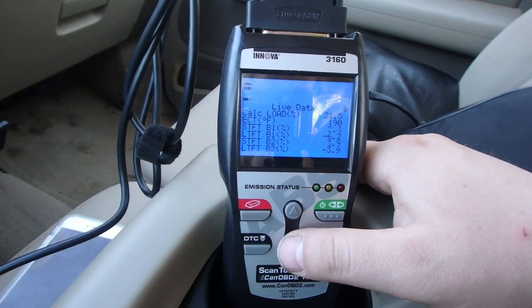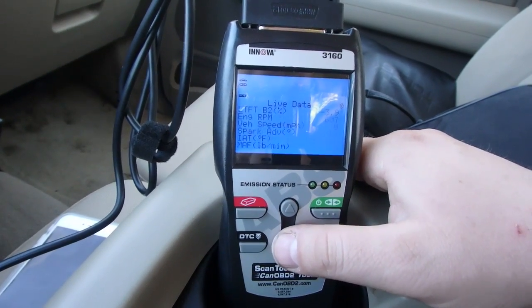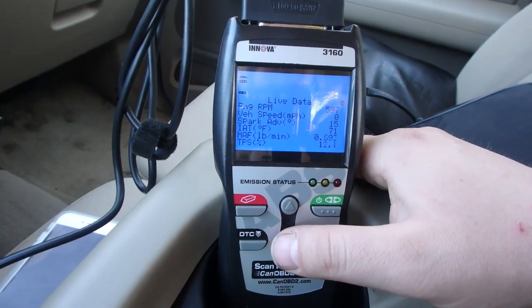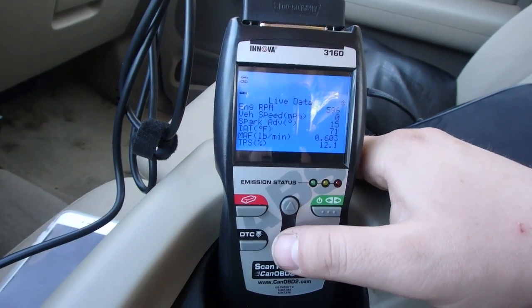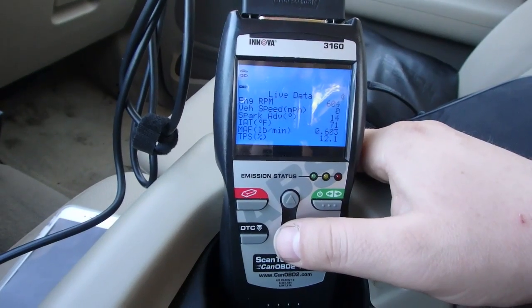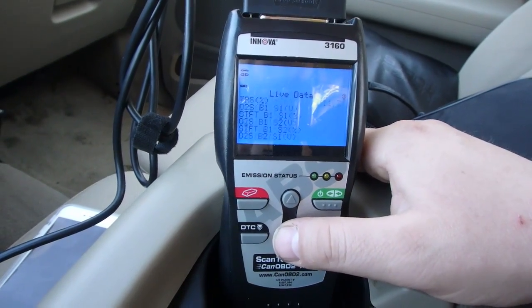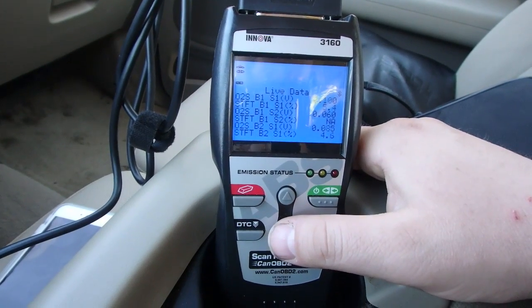Below you can see my short-term fuel trims and my long-term fuel trims. Scroll up and you've got your engine RPM, spark advance 13 degrees, intake air temperature 71, throttle position sensor 12%, and these are your O2 sensors right down here.